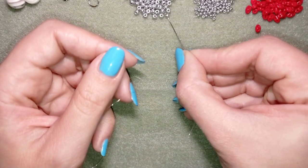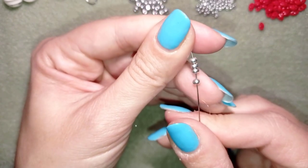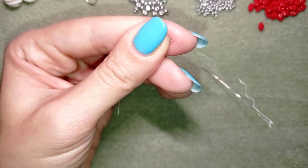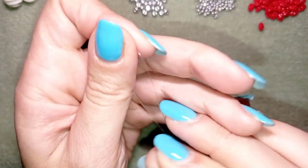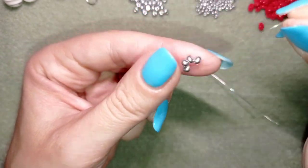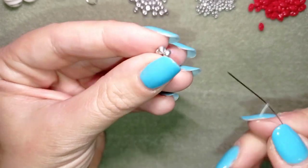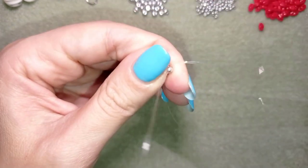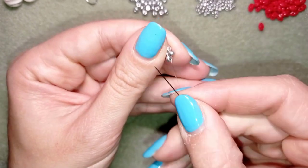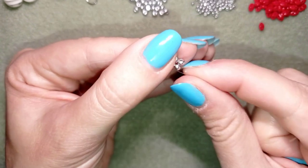I'm going to pick up four of these beautiful 8/0 beads and slide those down. I'll stick my needle in my mat and make a knot — making a loop, going twice through the loop, and pulling. Then I make one more knot. Now I'm going to go one more time around all of those beads in a circle to reinforce my work.